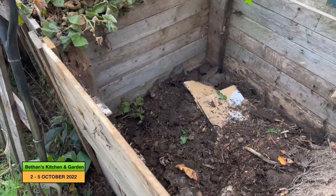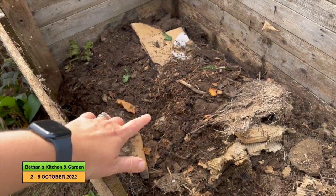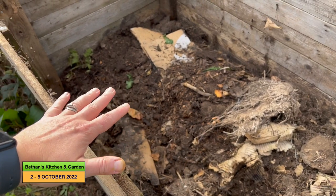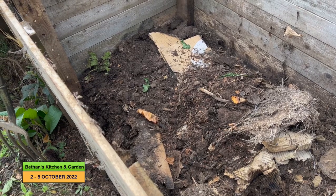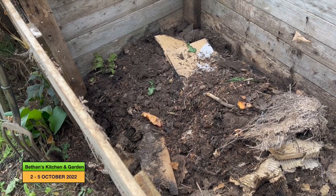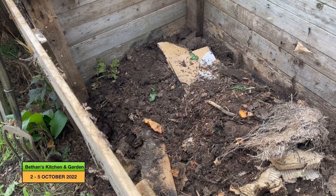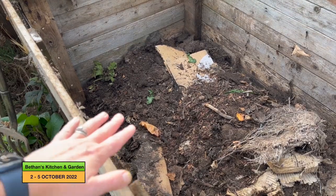I'm around the other side now, so I've cleared some of it. This is what is at the bottom and although it looks like quite good compost, it is the sort of top six inches of the chicken compost where the chickens are in the coop. This is all the chicken compost.